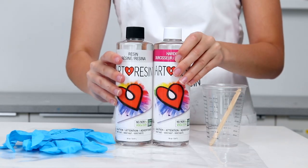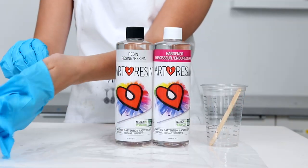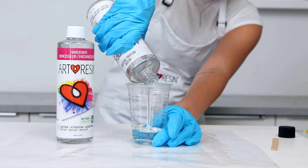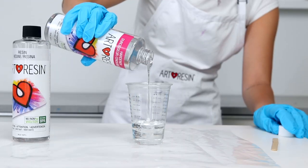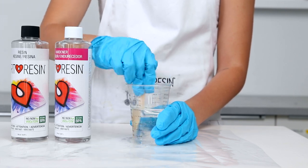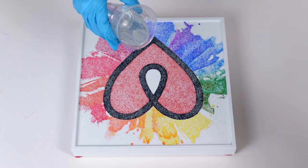And then it was time for Art Resin. Art Resin is equal parts resin and hardener measured by volume and not weight. So I started by adding the resin into the cup and then an equal amount of hardener. I then stirred it all together for three minutes, making sure to scrape the sides and the bottom. And then I was ready to pour.